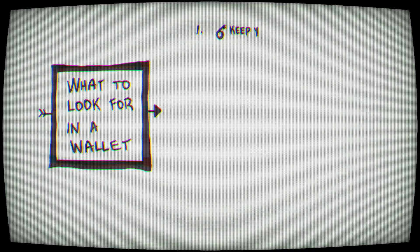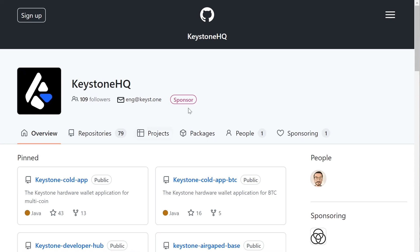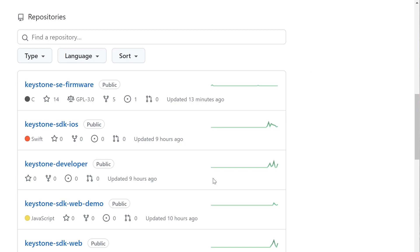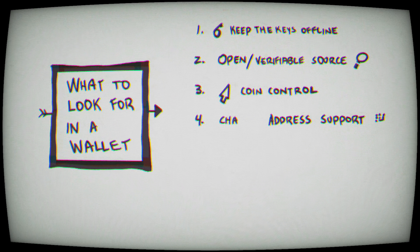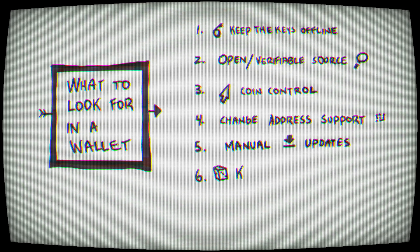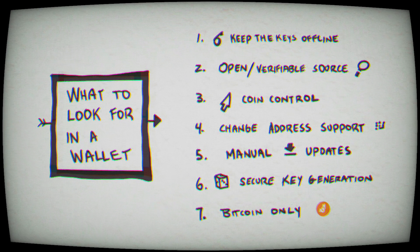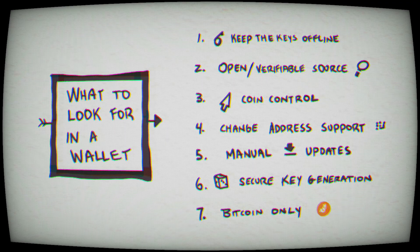The only way someone could steal your ability to send bitcoin transactions would be to steal this device. Besides offline key control, the other thing you should look for in a bitcoin wallet is open source or verifiable source code, where you, me, the community, or somebody else could go through it and find nothing malicious. You also want it to be feature-rich with coin control, the ability to choose address types, security updates, generate your own keys, and be bitcoin-only. All of this is possible with the Keystone.